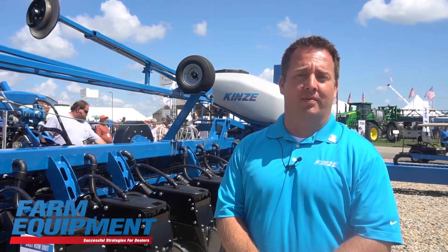Good afternoon. This is Mike Grip, Senior District Sales Manager with Kinsey Manufacturing, and I'm excited to show you our prototype 60-foot split row planter.